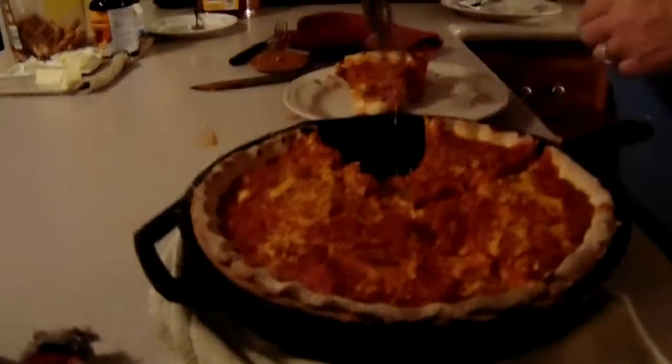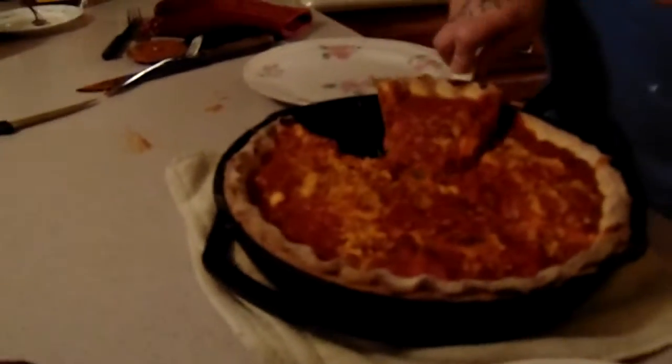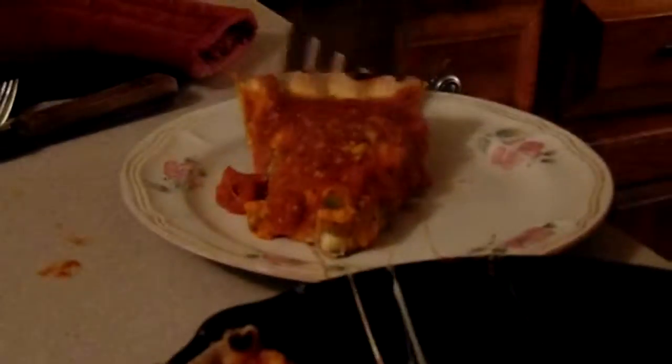Oh look at it! Oh, you see that? Oh, look at it, look at it, look at it! Oh man, look at this. Chicago style deep dish stuffed pizza. Mmm!